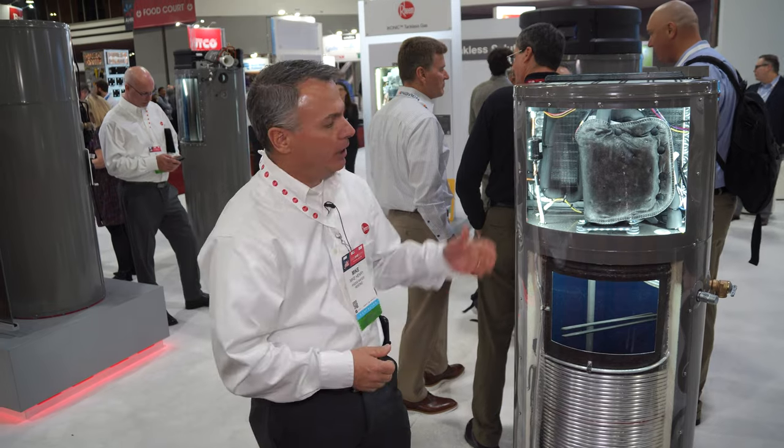My name is Mike Henry. I'm with Rheem Water Heating and we're here at the AHR show in Atlanta. I am here in front of our Proterra hybrid heat pump water heater.